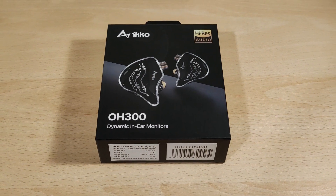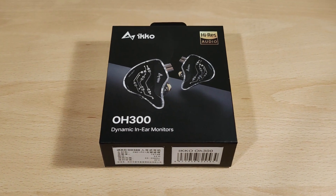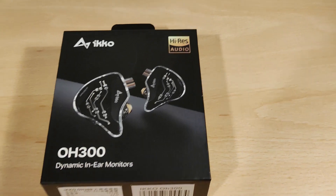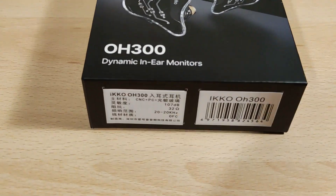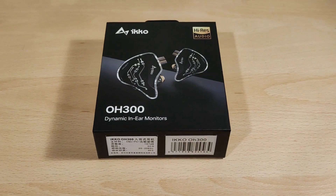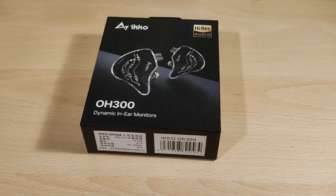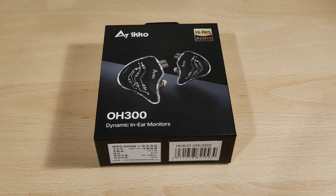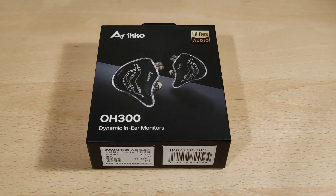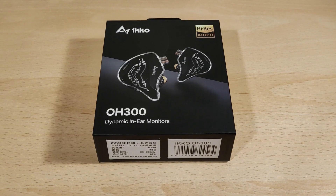Hey folks, Vortex here and welcome to my review of the iKKO OH300s. These are a single dynamic driver per side, high res allegedly. Full disclaimers: I'd like to thank iKKO for sending these out to me, so thank you very much. I was not paid to do this video and all thoughts and opinions are my own. This is the first product I've tried from the company, so let's get into it.